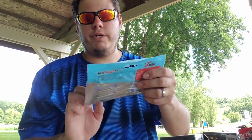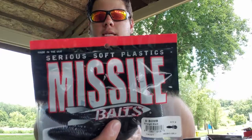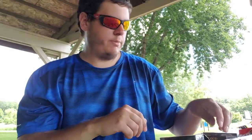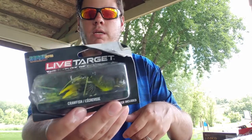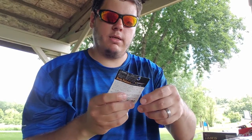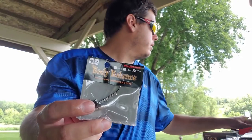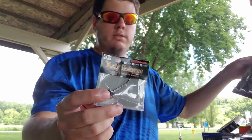Some more Z-Man trick shot shiners, finesse style. Also a Missile Baits D-Bomb in solid black for stained water conditions fishing around grass. Another Live Target hollow body crawfish in chartreuse, half ounce version. And last, a Megabass jig head to go with those Megabass swim baits.